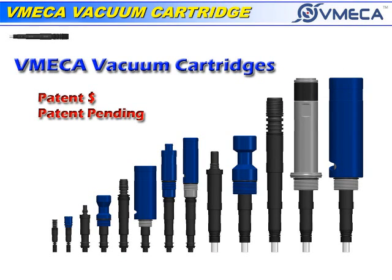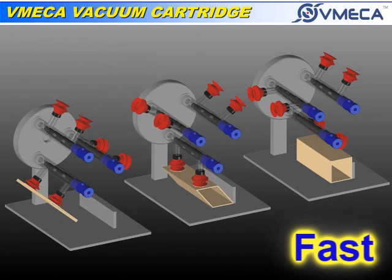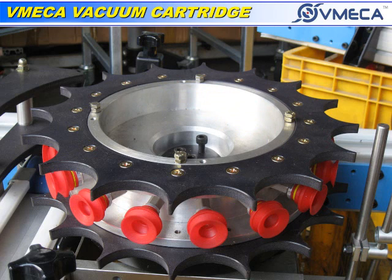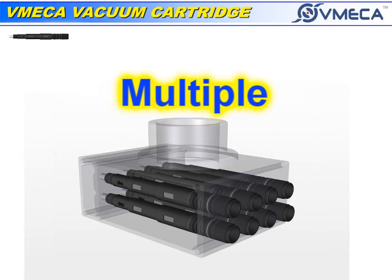The advantages of having a cartridge system are: compact in size, lightweight, fast operation, maintaining steady and consistent vacuum despite fluctuating or low compressed air, easy maintenance, quiet operation, and multiple installation configurations.